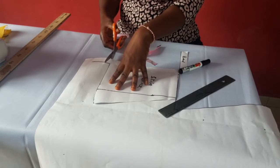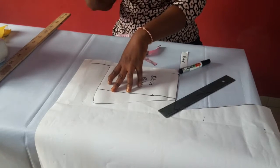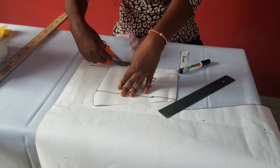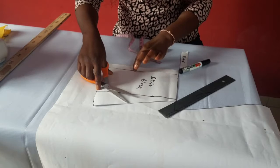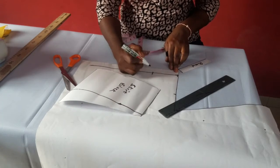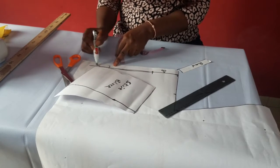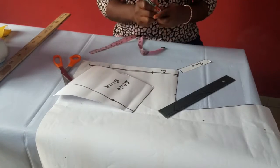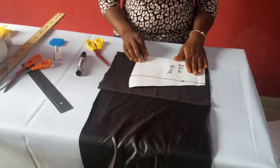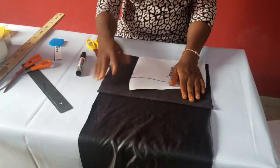I may not be adding a zip to this child's skirt because the material is super stretchy, so I'll make it so she can wear it without a zip. But I'm just showing that if you want to add a zip, this is how you do it — you measure one inch in before placing your pattern, and that one inch you sew out later as zip allowance. Before you sew, leave about eight inches opening for the zip, then sew the rest to the end. Put slits wherever you want them, then later fix your zip. Now I'm going to be cutting this on fabric.